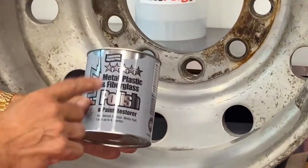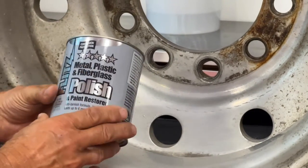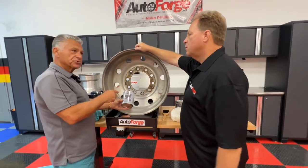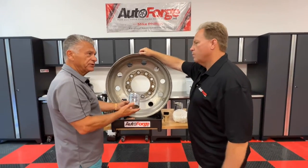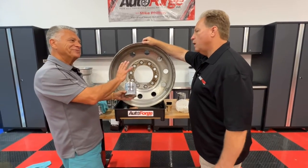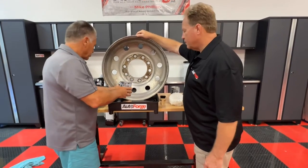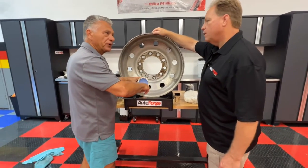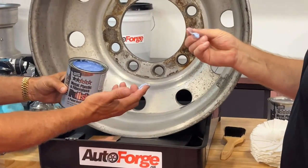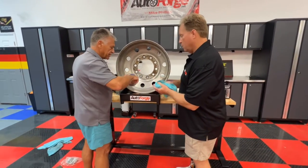If you notice on here, it says metal, plastic, and fiberglass. So this is not just for metal — you can use the Flitz Polish on your plastic windows like isinglass windows, Jeep windows, things that are faded, fiberglass boat that's faded, oxidized, even paint restoration. If you ever see a Hertz truck that's yellow and they pull the labels off, Flitz would bring that back because it works sort of like a rubbing compound, but it's much softer — a very, very soft material. This is what they call 4,000 grit, so it's not very abrasive. Very smooth feeling, almost like a hand lotion.